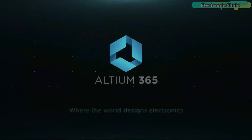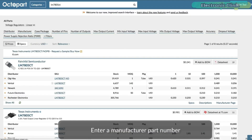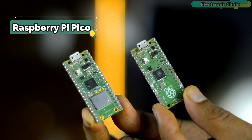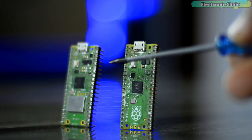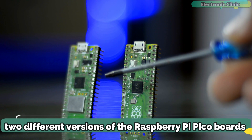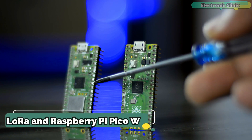This video is brought to you by Ultim 365, Viaworld Designs Electronics, and Octopart, the fastest search engine for electronic parts. In today's episode, you will learn how to use long-range LoRa SX1278 transceiver modules with Raspberry Pi Pico and Raspberry Pi Pico W. In my next video, I'll make an IoT gateway using LoRa and Raspberry Pi Pico W.